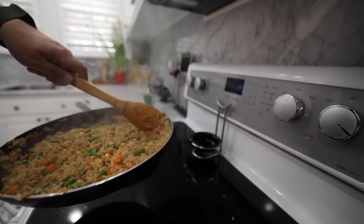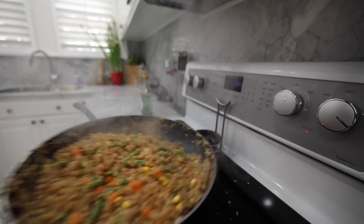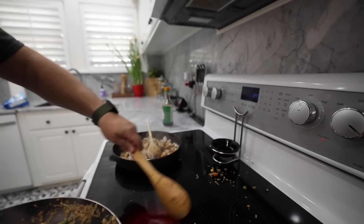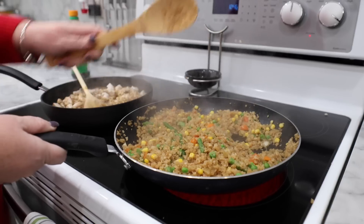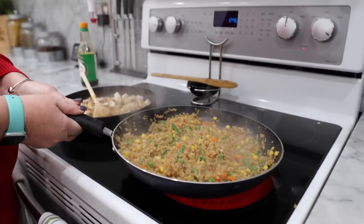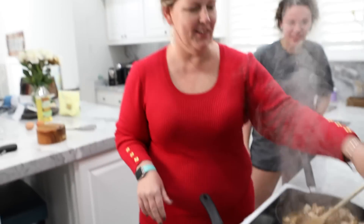It's getting sticky. It tastes good. It's not doing the floppy wave thing — it's kind of making a mess. It's a little sticky. I can't do it.